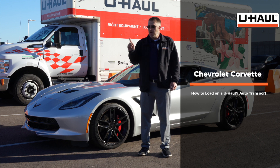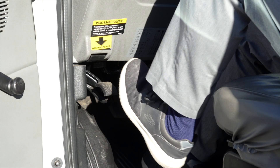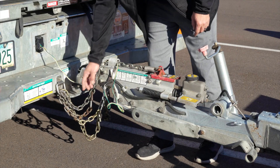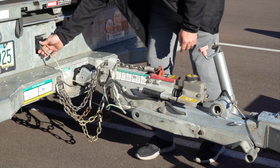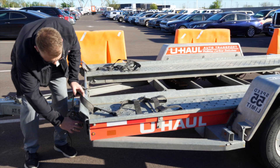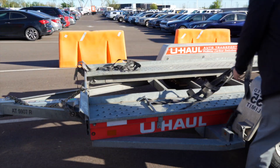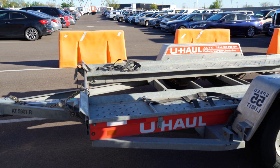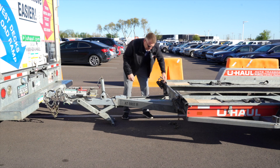Let's get started by prepping our car hauler and our truck. First, make sure that the towing vehicle is in park with the parking brake set. Double check the trailer's wiring harness, coupler, and safety chains to make sure that they are securely attached to the towing vehicle. At the front of the trailer, let's go ahead and lay out our wheel straps, and repeat that on the other side. Release the front security chains from the D-ring for ease of access later.